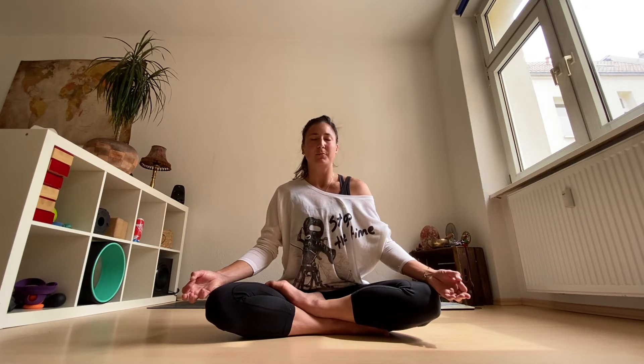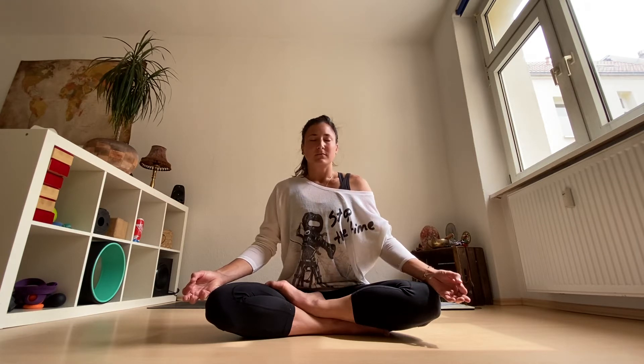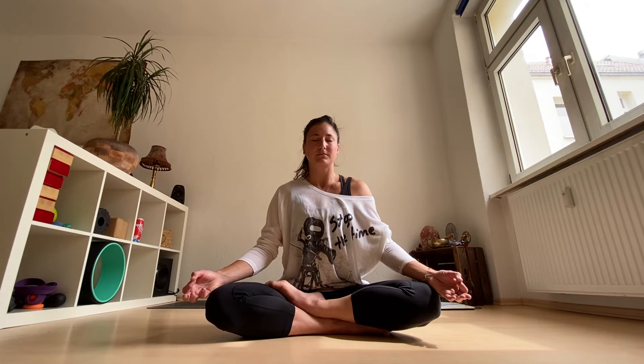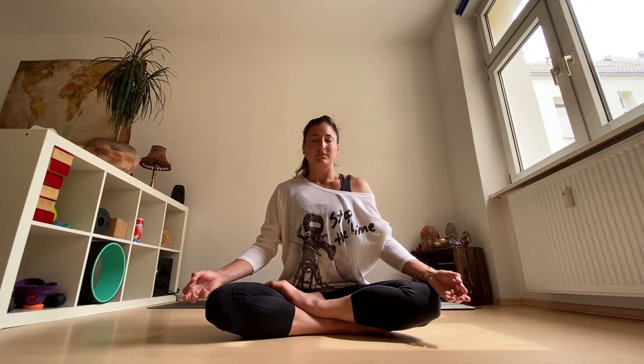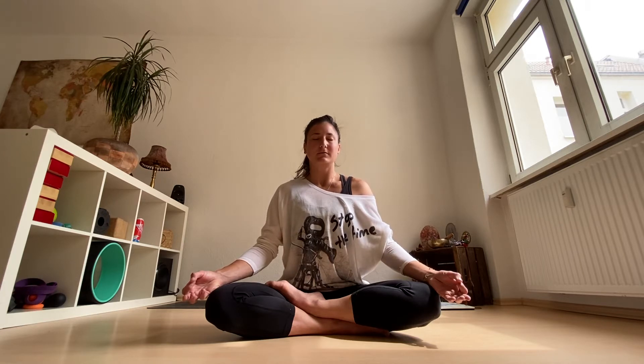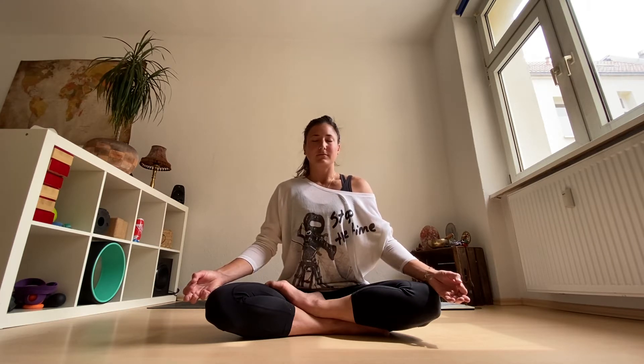Allow yourself to feel your breath fully. Allow yourself to feel your body, to arrive in this space with all that you are right now. Take three more here. Stay with your inhale and exhale. And then guide your hands together in front of your heart.